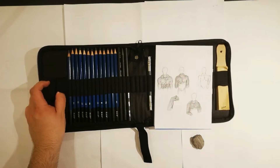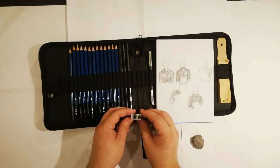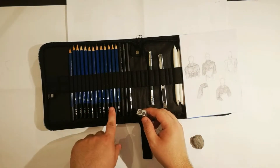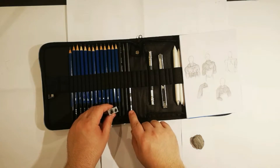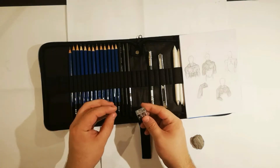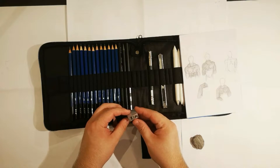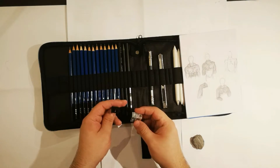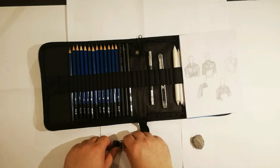It comes with two pencil sharpeners. One is metal and has two sockets — one socket is for the pens from H to B, and the bigger socket is for the charcoal pens. The other sharpener is plastic. I don't know the reason to have two, but I guess it's in case you lose one and need to replace it.